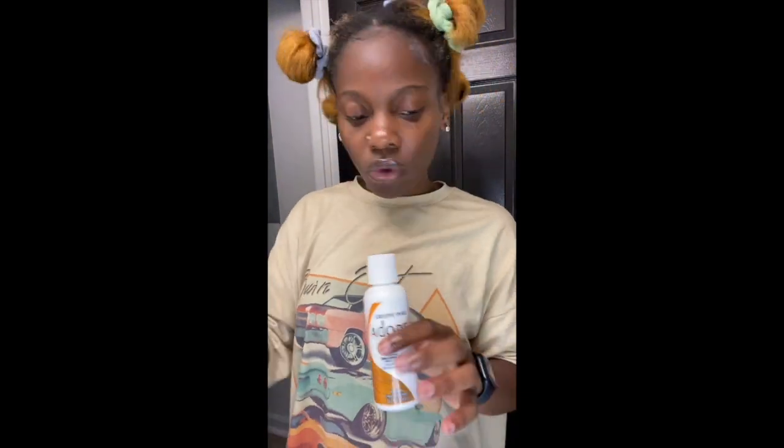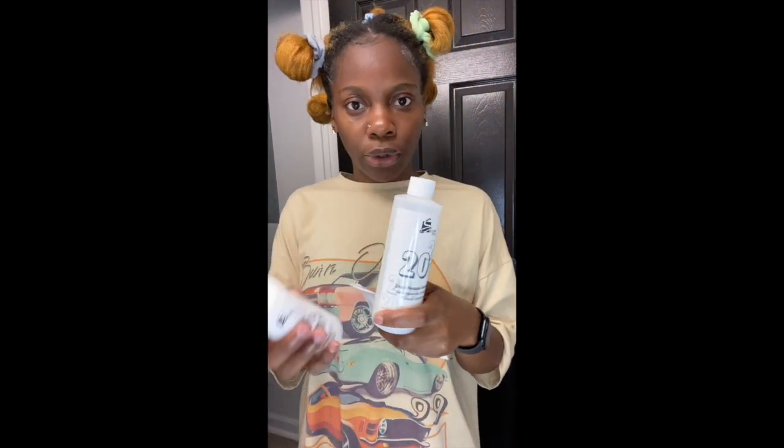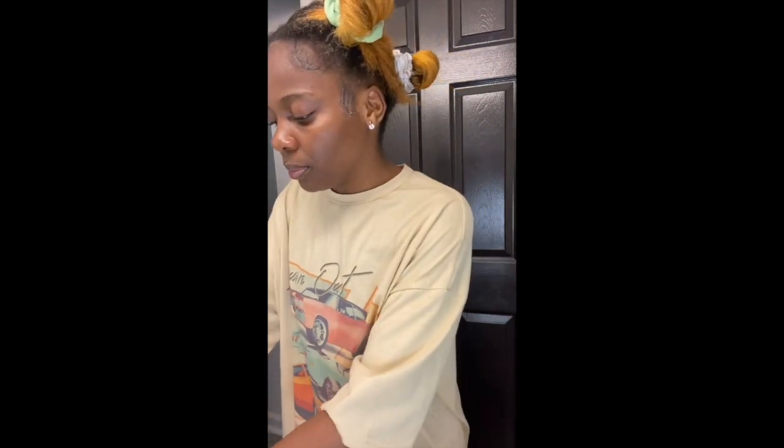Can you guys see that ginger? I got three of these. I might not use all three but I had to run to the beauty supply to get some more because you can never have too many. I got 20 developer and 10 developer, so I'm gonna start by mixing all of that in a mixing bowl. I definitely got some gloves too because I hate getting this stuff on my hands.